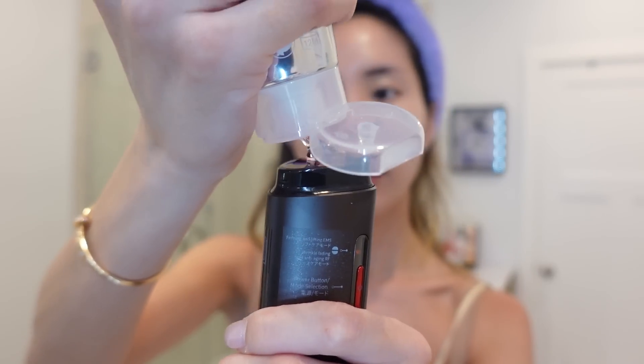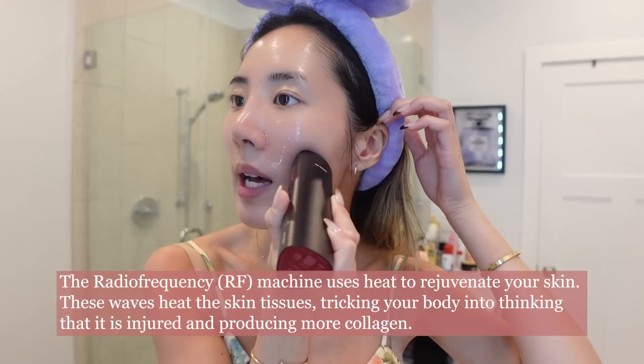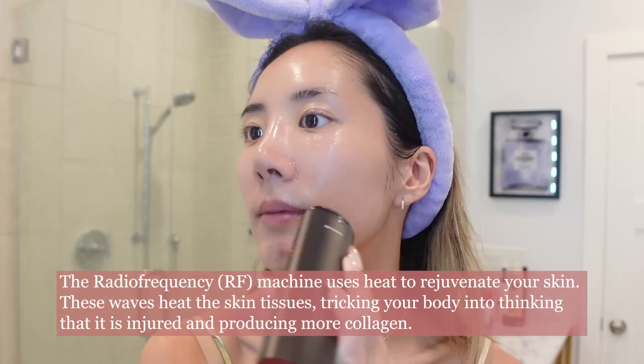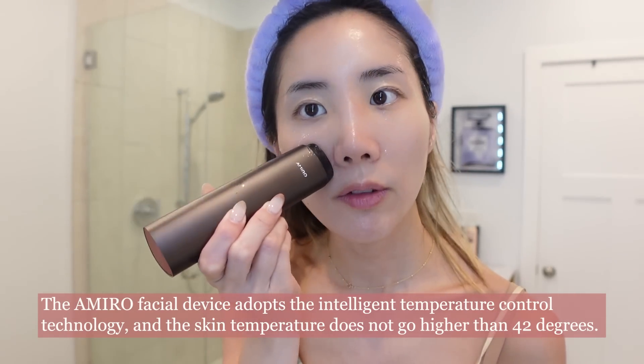You grab your serum gel and put it directly on your skin or right on the device. They recommend starting from the inner corners of your face and then fading out, slowly massaging your face going from inner corner to out, and kind of spreading the gel as you go.